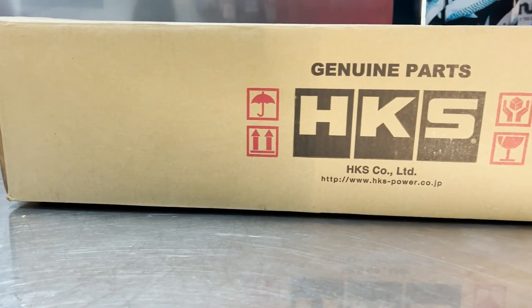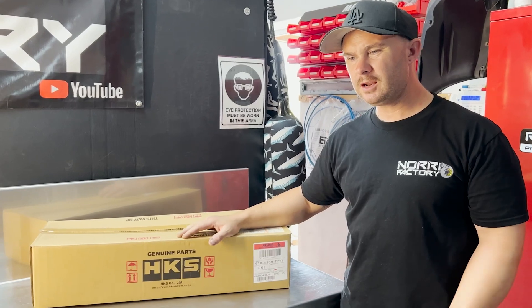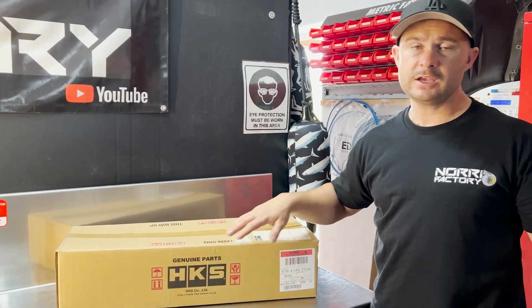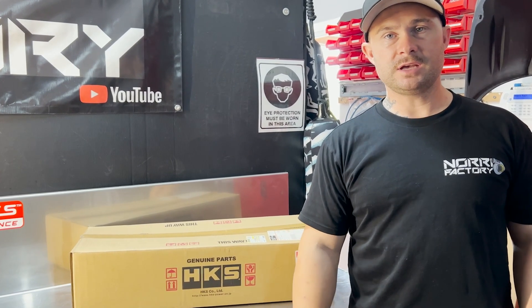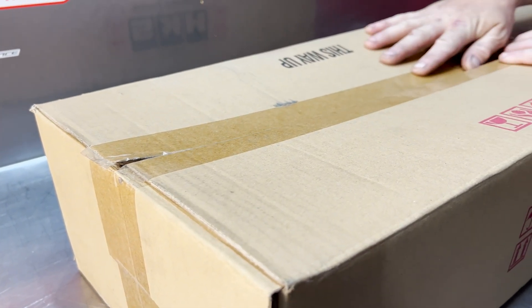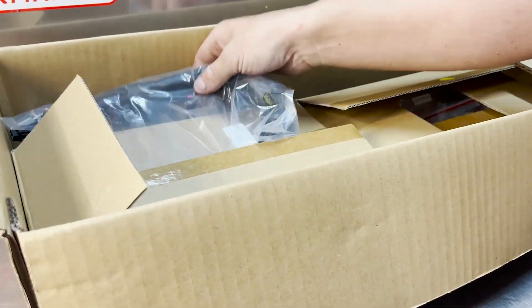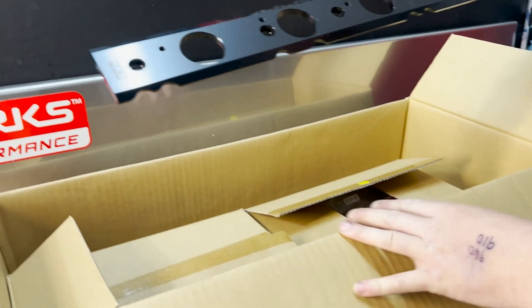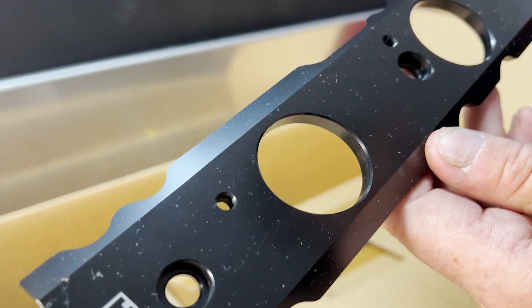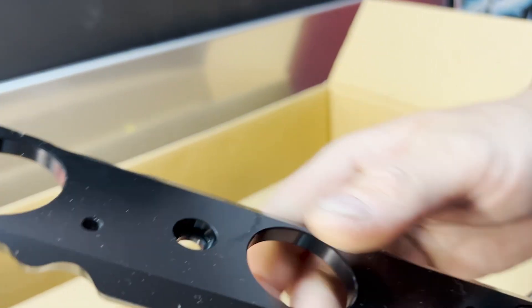I'm super excited about this kit - it's a relatively new kit from HKS, been out a year or so, but not many guys use it. They're R35 coil packs, but with HKS's take on it. I actually haven't seen this yet... that is a mad billet coil pack holder. That's cool.